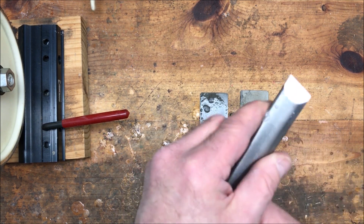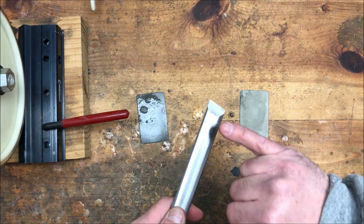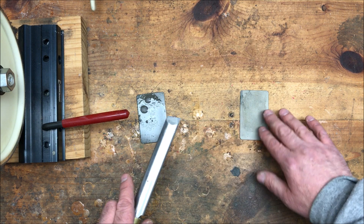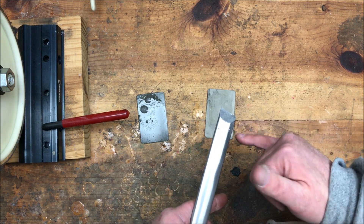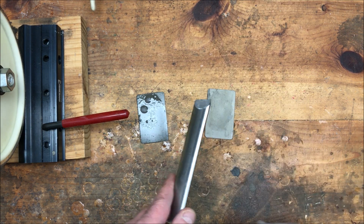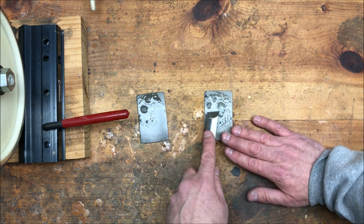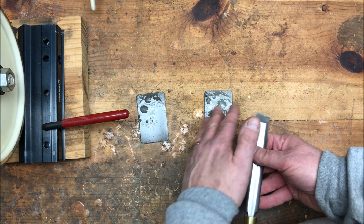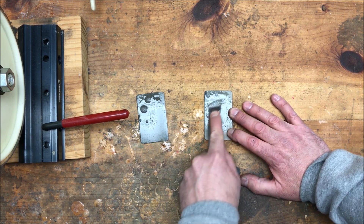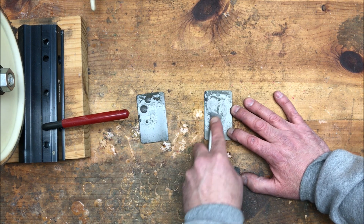I can feel the burr much better now, all the way down the side of the skew. What I'm doing is moving the burr to this side, then flipping it and moving it back to the other side, making a nice even burr. At some point in theory the burr should work its way off. I generally work it to where I know I have a nice burr from end to end, and then I use the strop to remove that burr. I'll find these files online and put a link to the Wolverine system, the files, and the strop I'm about to use in the description of this video.